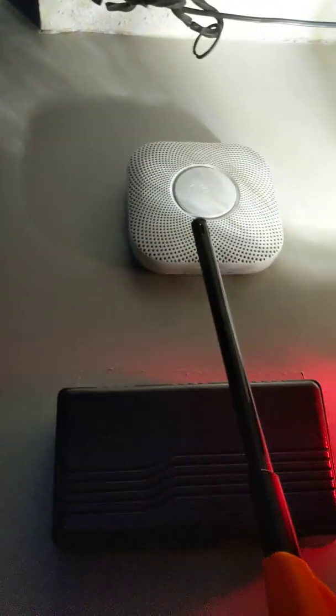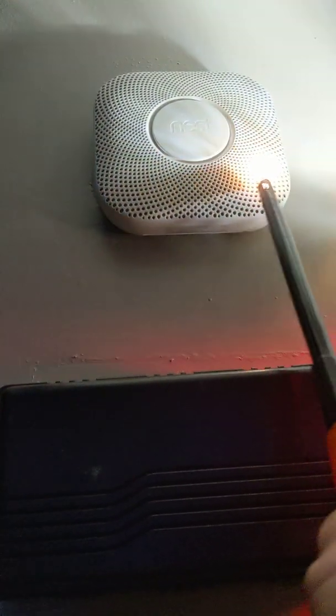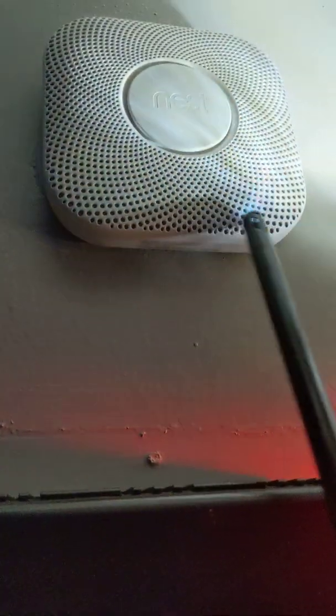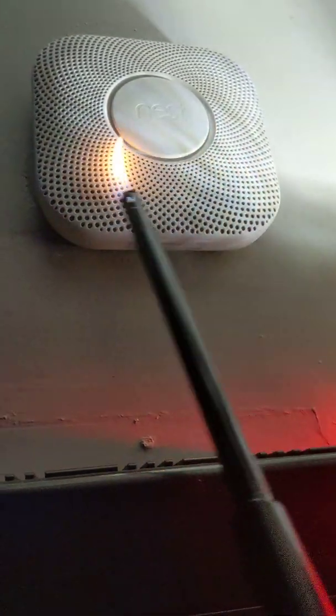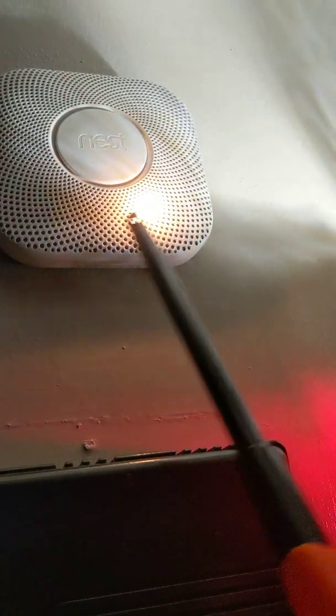So now I'm just going to use a lighter and swipe it actually across. I'm actually making contact with it. Okay, and this is scary.